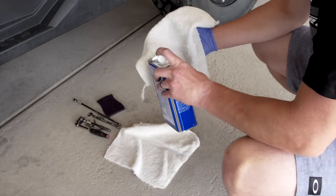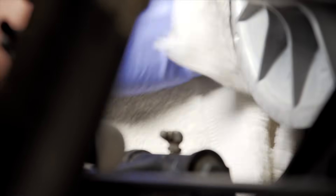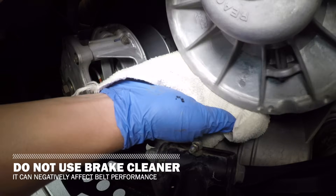You want to pour some on a rag and use that. The goal is to get rid of old belt residue, glazing, oils, and debris. Do not use brake cleaner, as it can negatively affect belt performance.